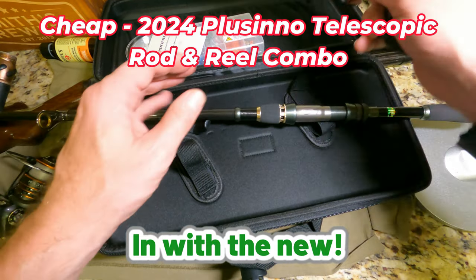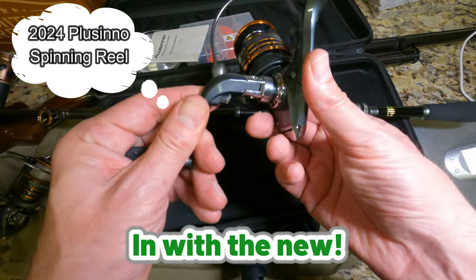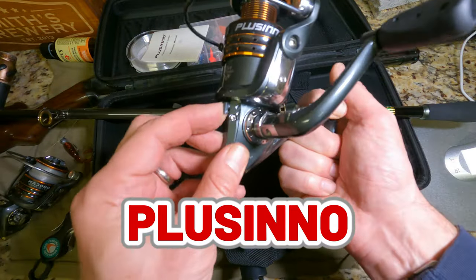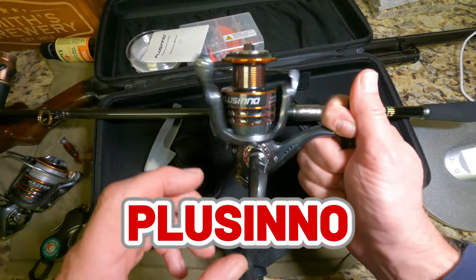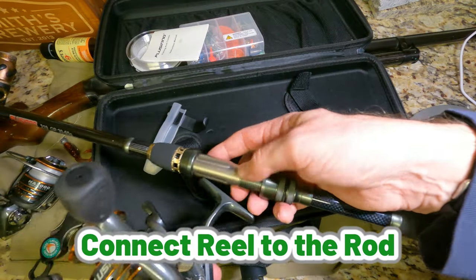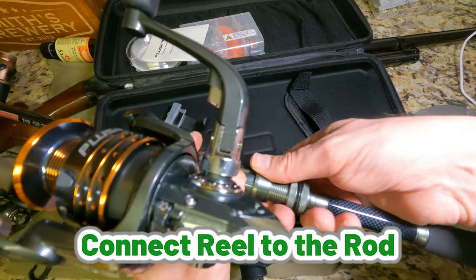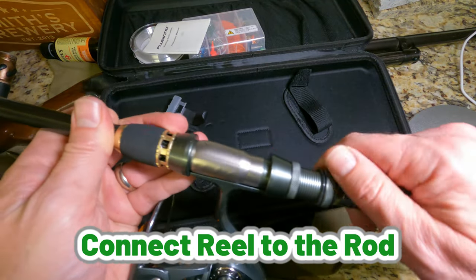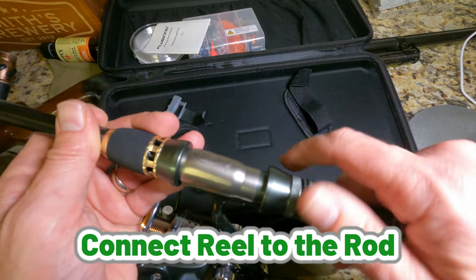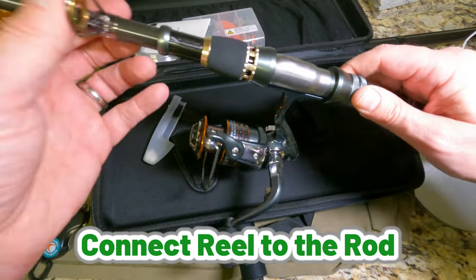All right, so there's the rod, and this is the reel — very quiet. Let's fold it back, insert that, and tighten those up. That one's got a little rubber gasket to slow it down, which is good. Okay, we are installed here.